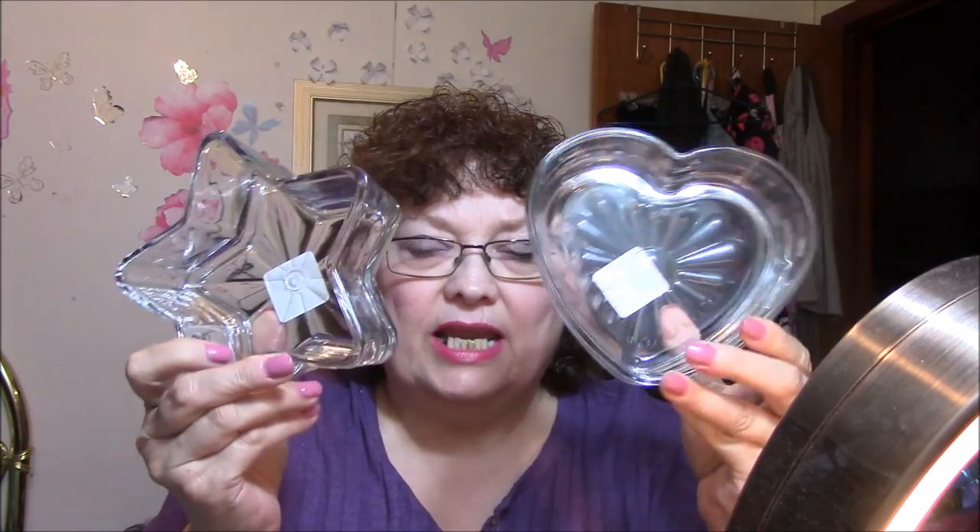I bought a couple of containers and I thought I'd try these to see if they would work for organizing those. I'd much rather have one with little dividers in it, but I think this will work.